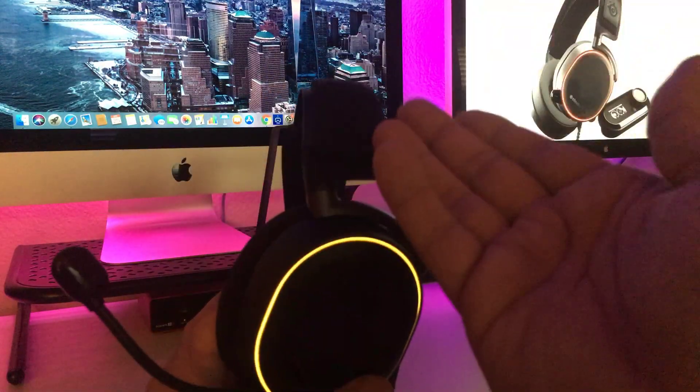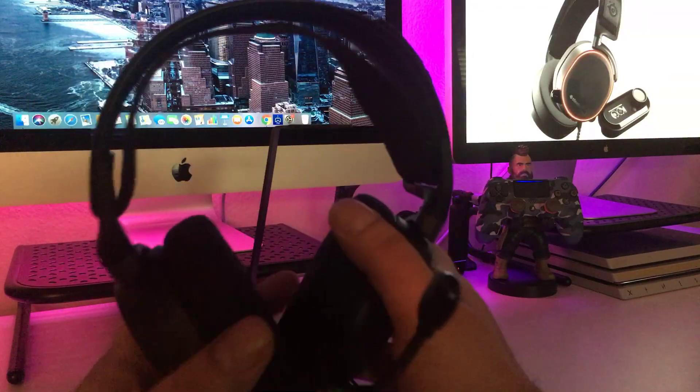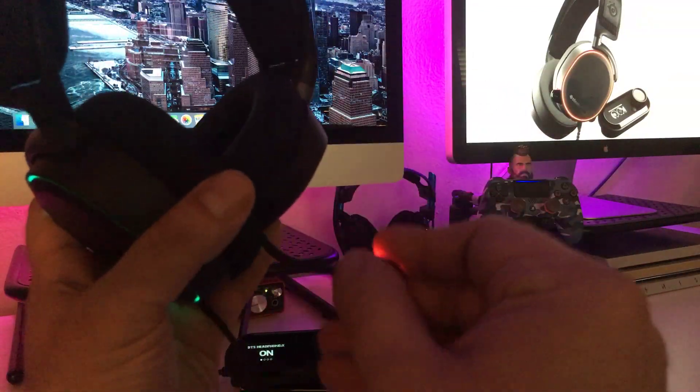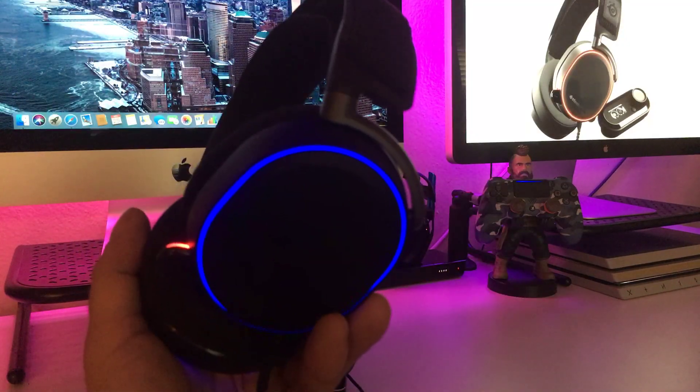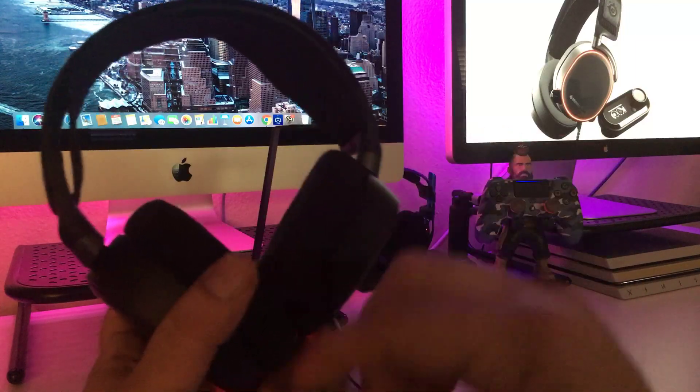It's up to you if you want to have it on or off — I have it off. And when you're done using them, if you want to mute your mic, boom, ready to go. Look at that.